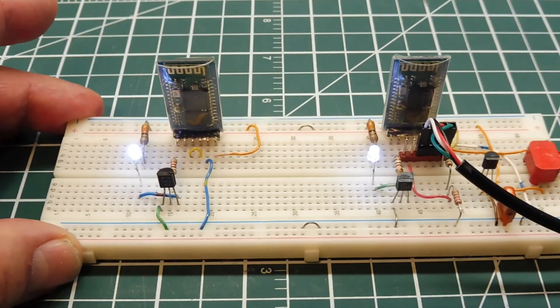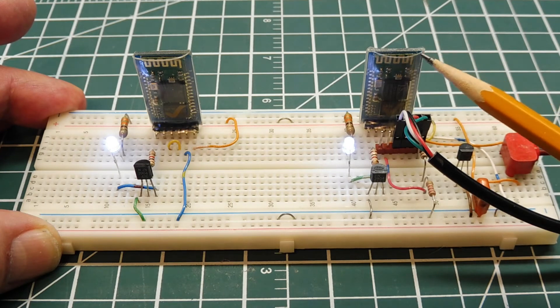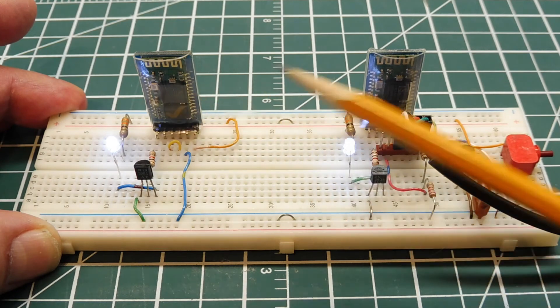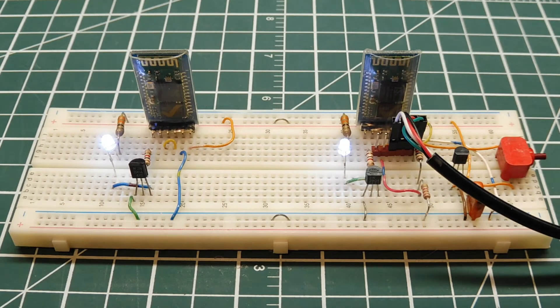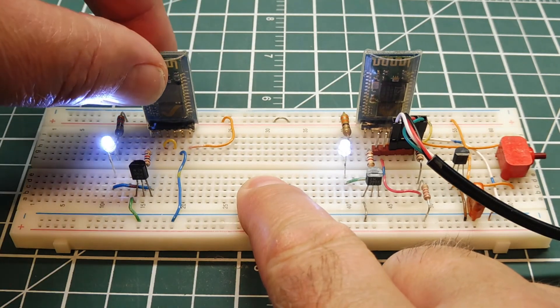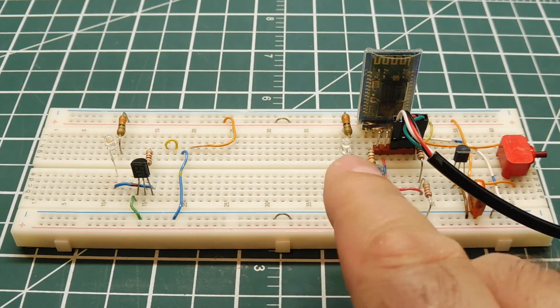To test the link, I've jumpered the TX and RX on the master. So we can send data from the slave and it will be looped back, giving us an echo. Whatever data we send will be echoed back, testing the radio link and RX/TX lines. If we lose the radio link, the modules will sense that and disconnect automatically — if I pull out one of the modules, the slave detects it and disconnects.